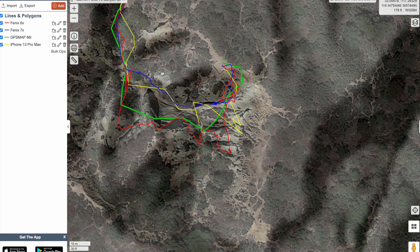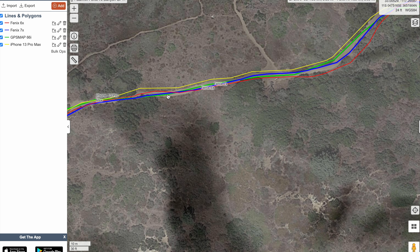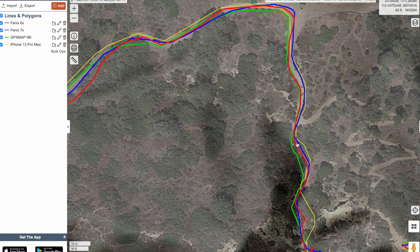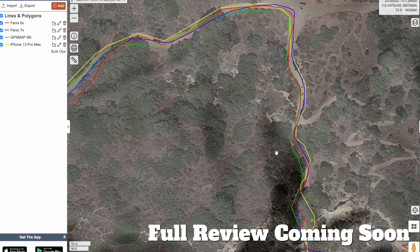So first look — it looks like the 7X definitely performs better. Now, this is not a typical use case for most people going through these really narrow slot canyons. Let's go back and look at just a trail in the open — here you can see the 7X is doing really good, pretty much on the trail according to the satellite photo, whereas the 6X has drifted off. The 66i is doing well, the iPhone is doing well. It looks like the 7X definitely is giving you an advantage, but you have to use the multi-GNSS and multi-band. That's what I have for this test, which still has a respectable battery life. I will do a full review on this in a couple of weeks — let me use it for a while and make sure it's solid.